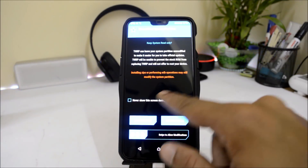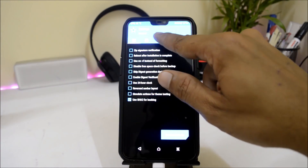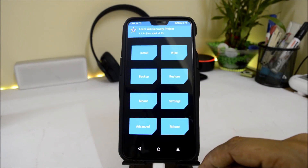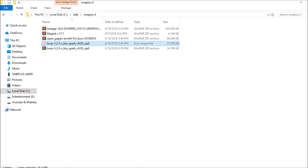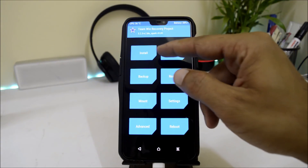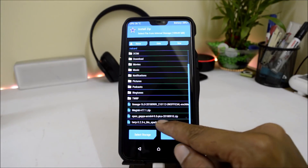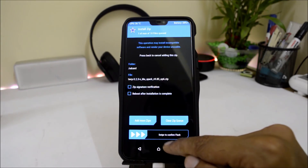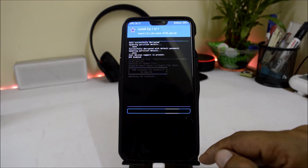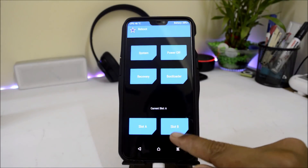After your device boots into TWRP Recovery, swipe to allow modification. Go to the home screen and on the PC, copy all the required files into the internal storage. Once the files are placed in internal storage, locate them in TWRP. First, flash the Blue Spark Installer ZIP file and swipe to confirm flash. Once done, go back to the home screen and reboot into recovery.